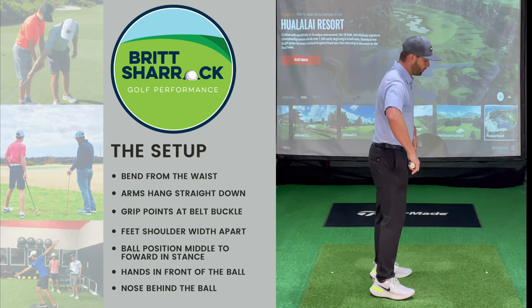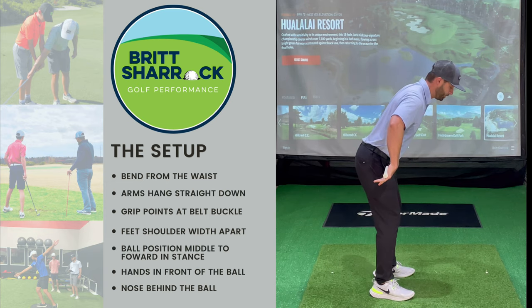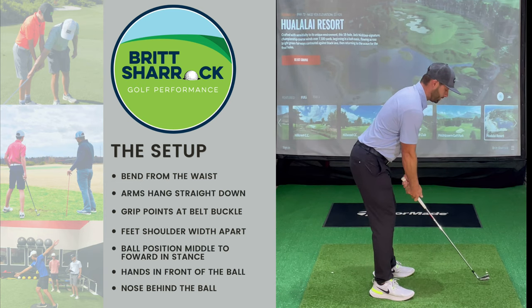So to recap: take the club under your belt, push, bend your knees, drop your arms — and that's your setup.